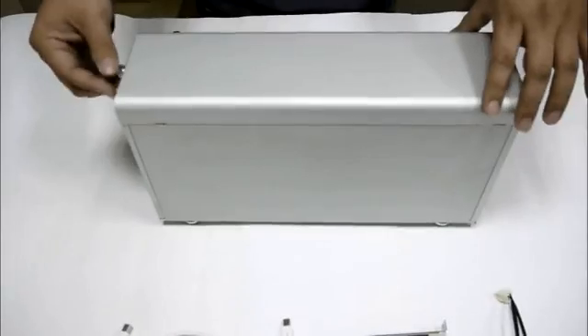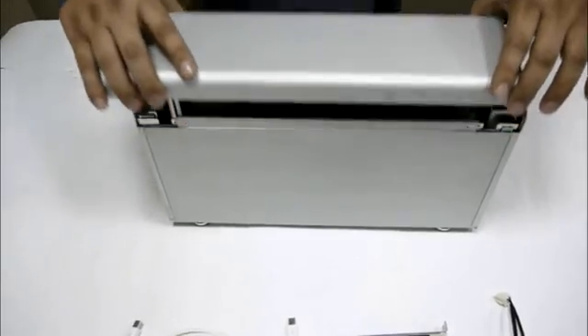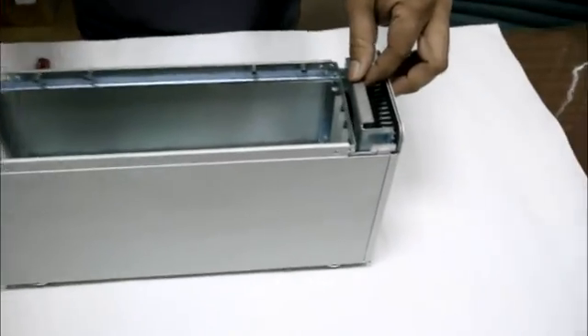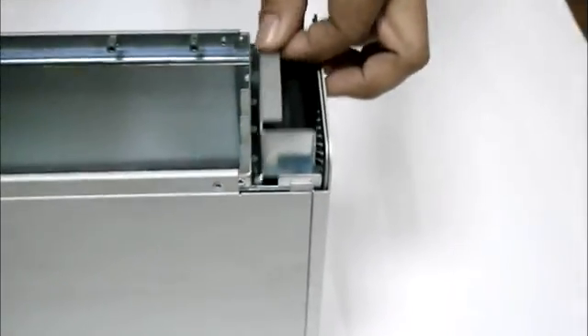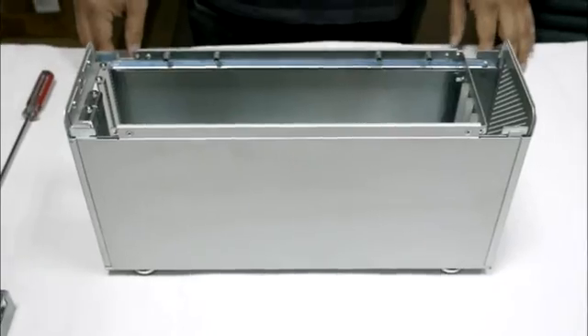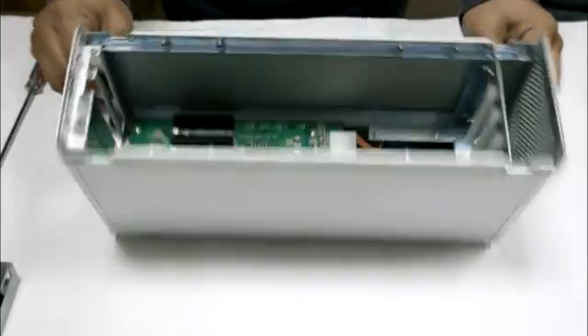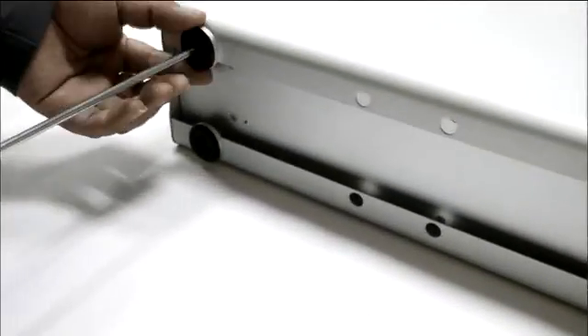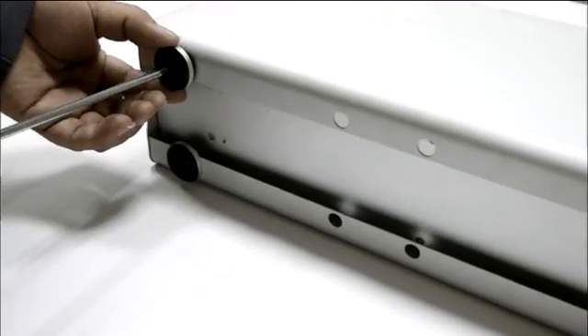First, loosen the thumb screw of the top cover and remove it from the enclosure. Hold the handle of the fan cooler and pull it up to remove the fan. Then lay one side of the enclosure on the table, use a screwdriver to unscrew the 4 screws, and remove the side bolt of the enclosure.